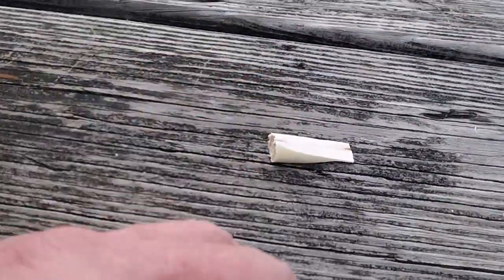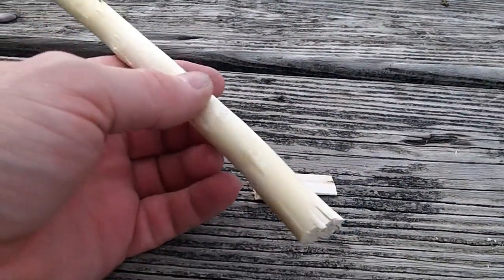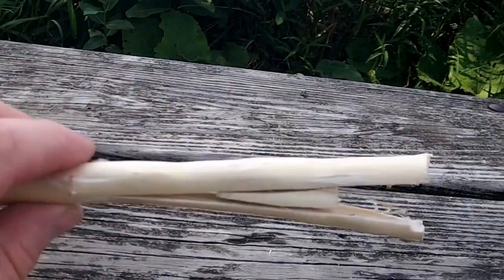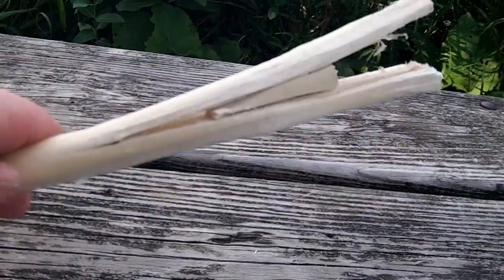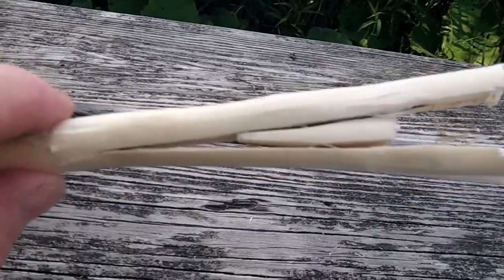Now I need to split one end of this to get the wedge installed. There's my piece of willow split with my little wedge installed.